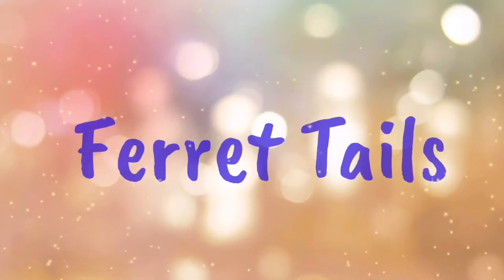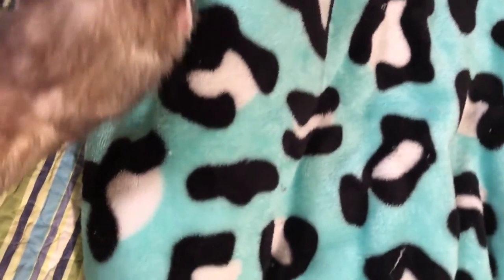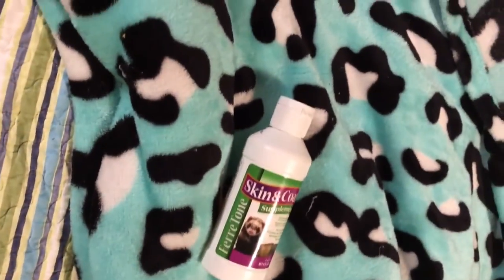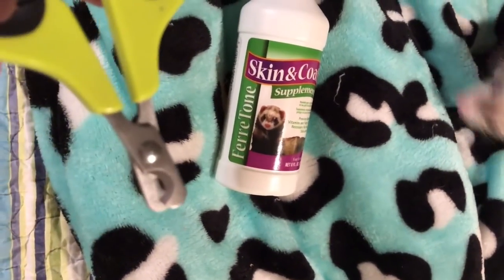So without further ado, I'm going to show you the video. If you like it, please click the subscribe button below and I will see you next week. I'm going to cut all their nails today. What I normally get is a soft blanket, some ferritone or salmon oil — whatever your ferrets use — and a pair of little scissors.